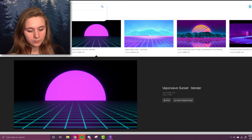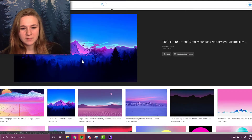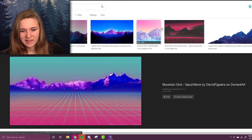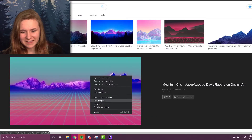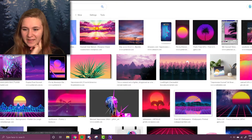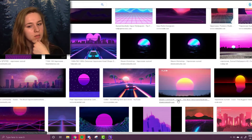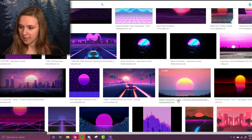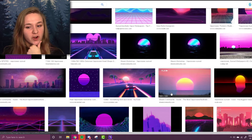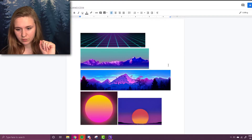I forgot how to spell mountains all of a sudden. Do I want mountains like this, or mountains like this? I think we're going to do more realistic mountains, so let's get a few different reference images and do a sunset as well. If we're doing purple mountains and a pink-yellowy-orange sunset, I think we're going to need a dark blue sky.